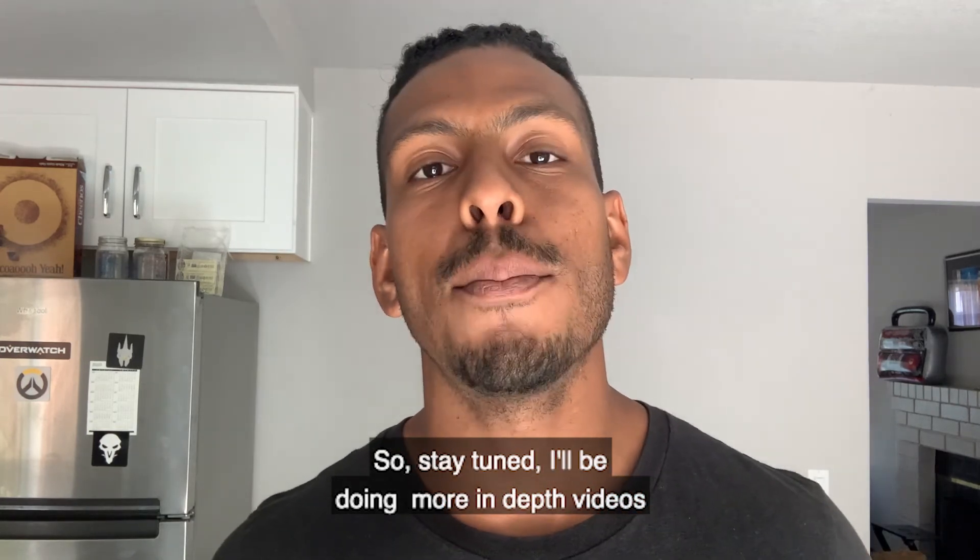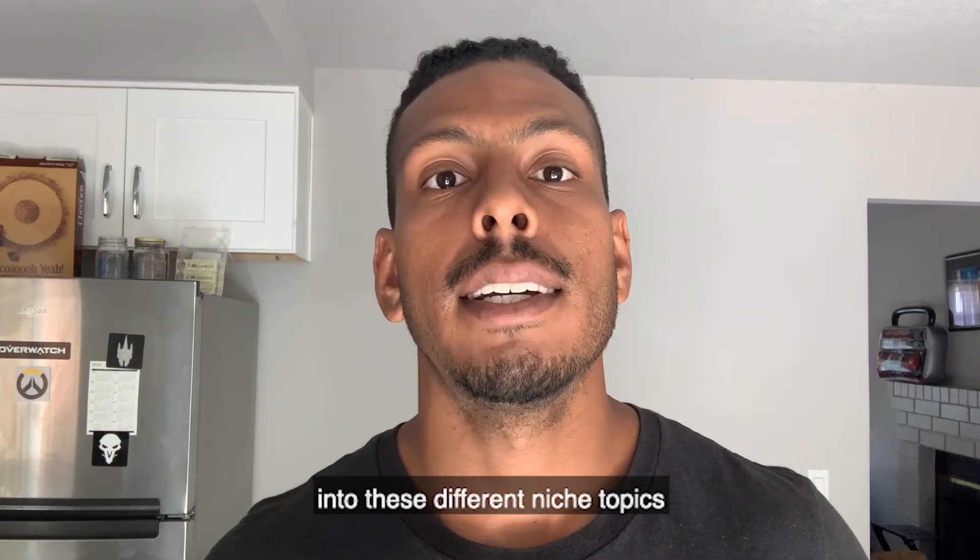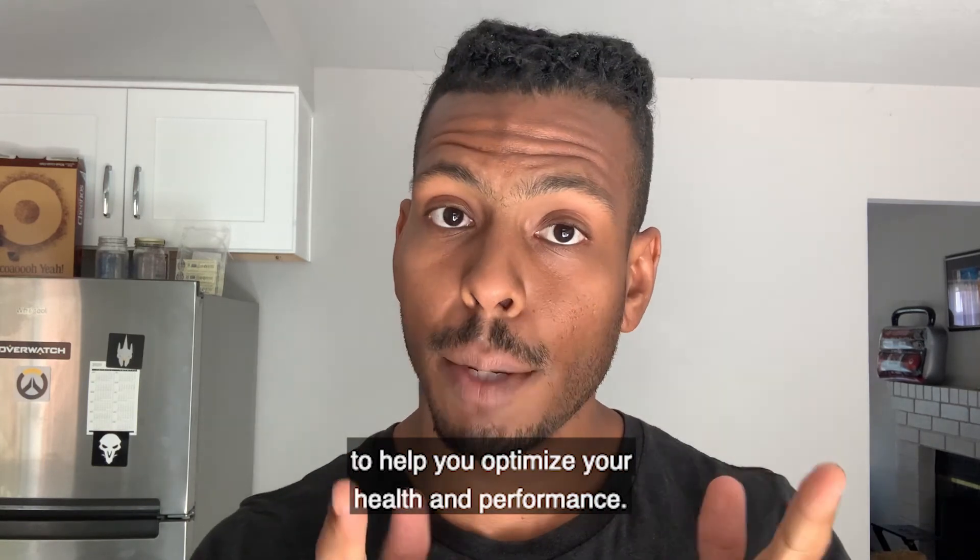So stay tuned — I'll be doing more in-depth videos into these different niche topics to help you optimize your health and performance.